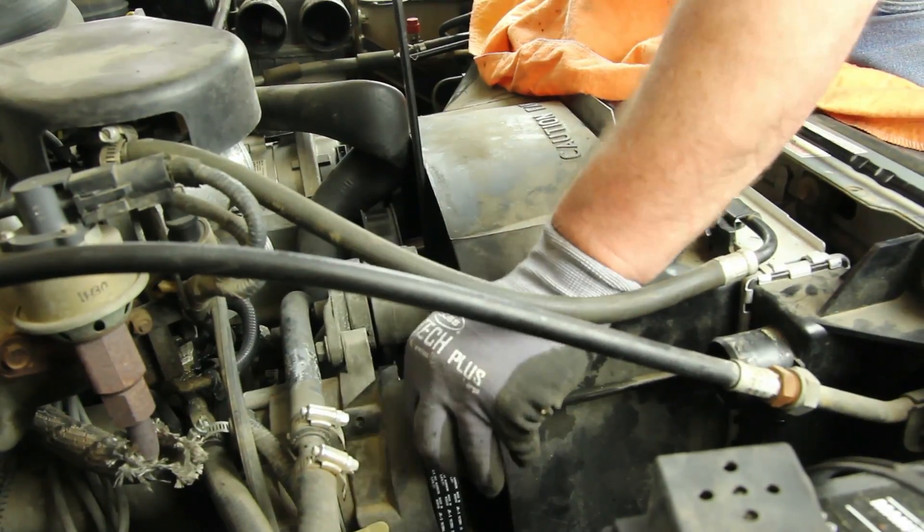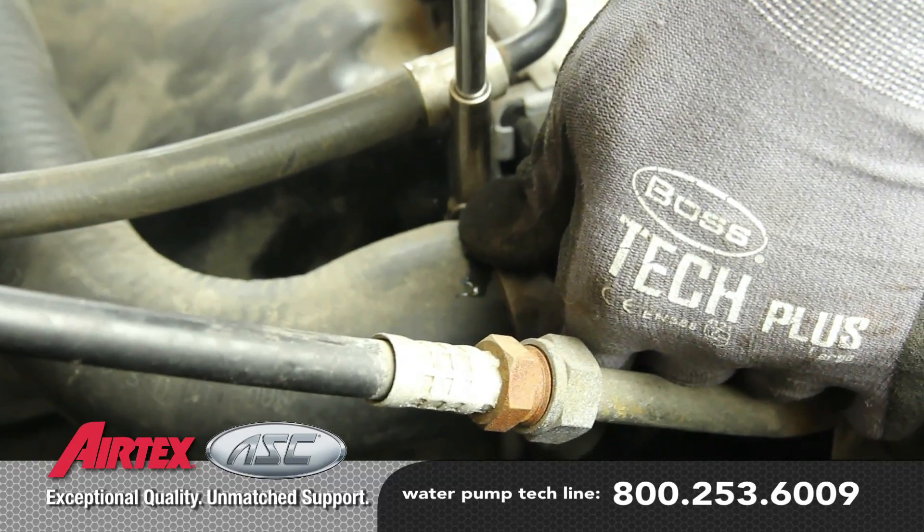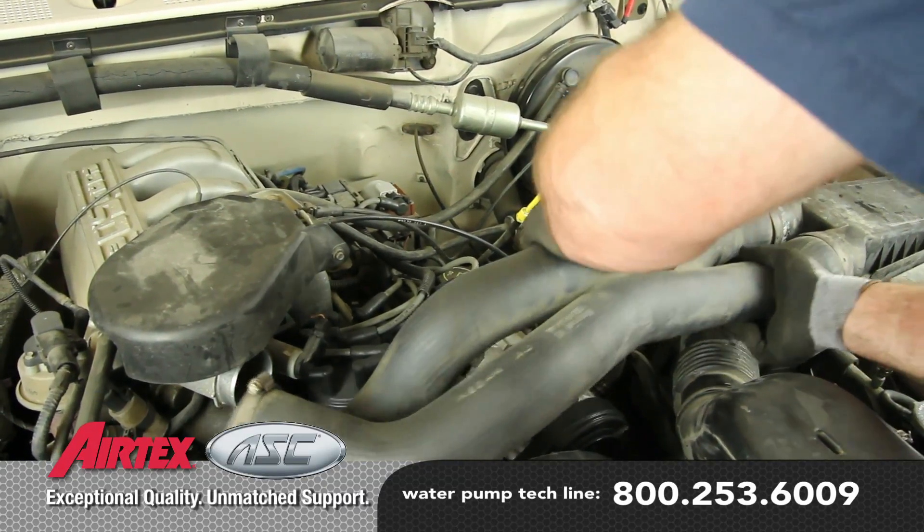With the drive belt installed, finish tightening the water pump pulley bolts. Reattach the upper radiator hose and reinstall the intake hoses.